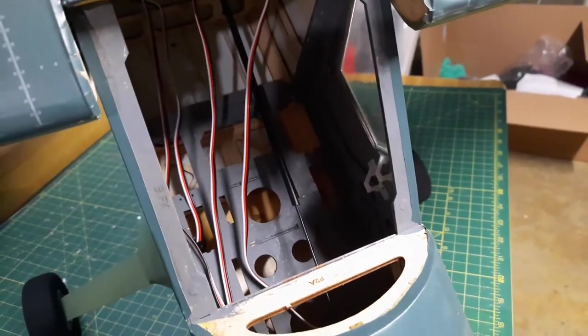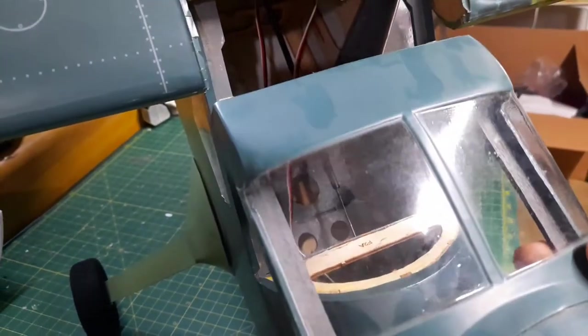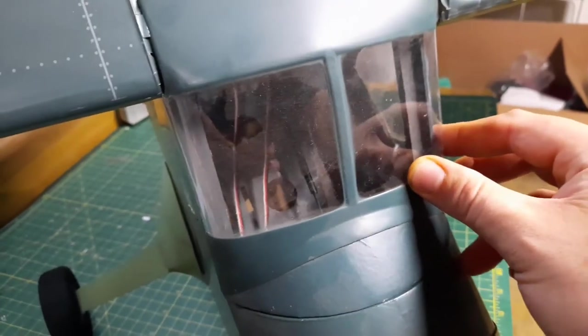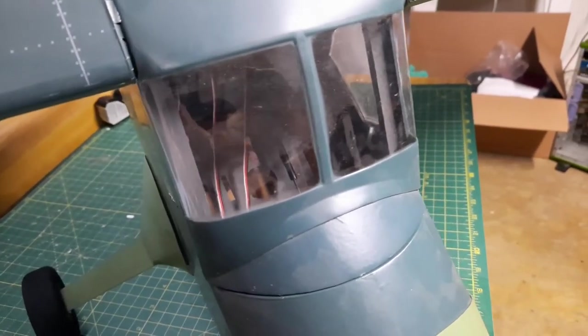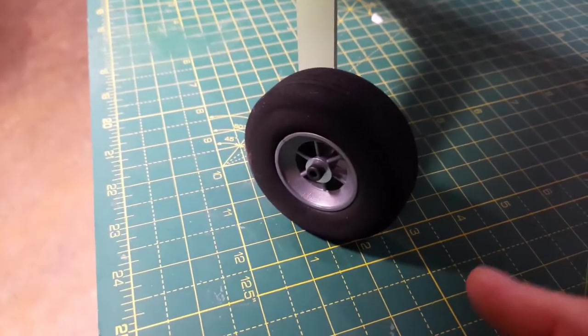This model can be outfitted either with electric or with a nitro or gas motor - whichever you want to do. I'm of course going to be doing electric with it, so that's kind of the scoop with it.